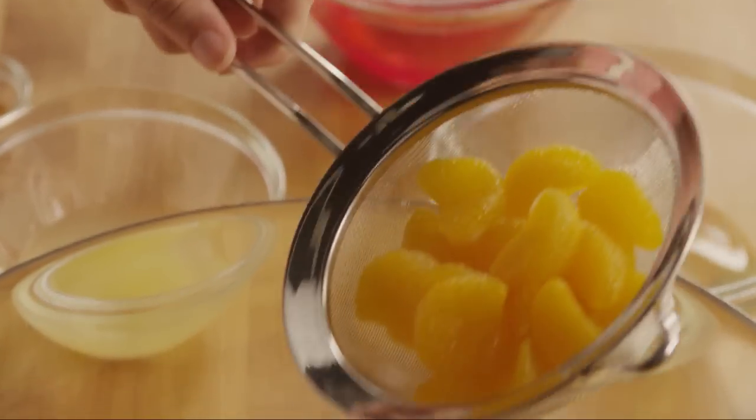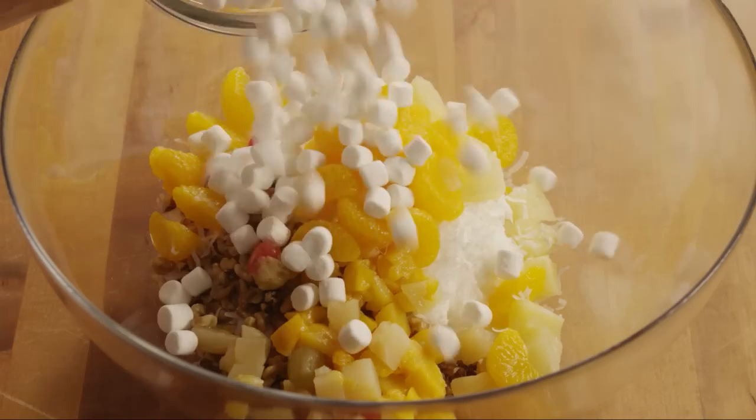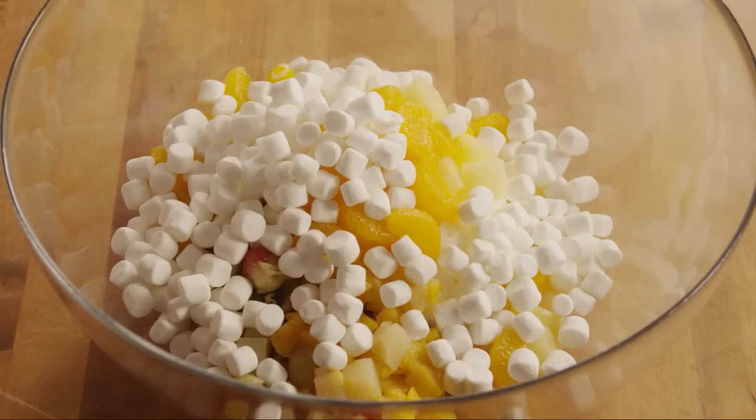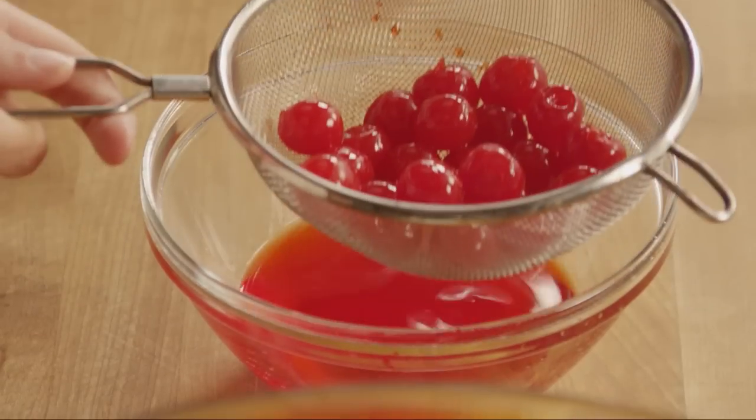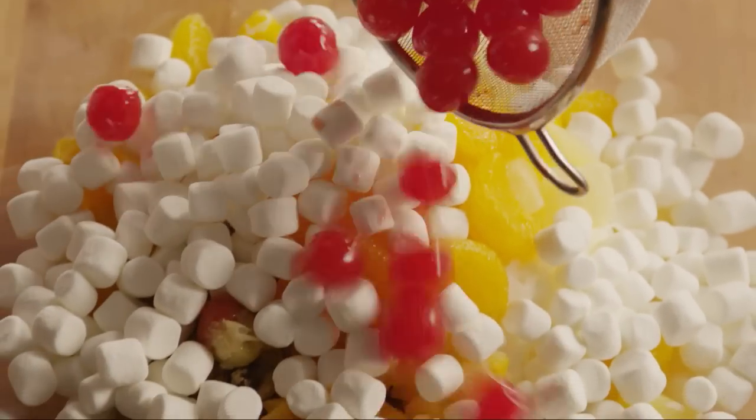Now add in one drained 11-ounce can of mandarin oranges and three cups of miniature marshmallows. If you're opting to use maraschino cherries in this dessert, now is the time to add one 10-ounce jar of drained maraschino cherries.